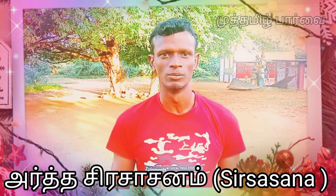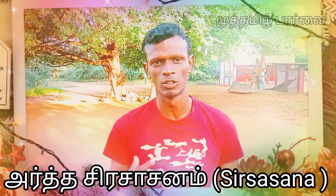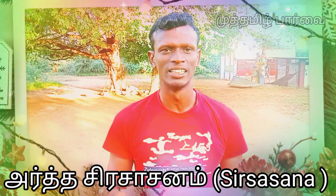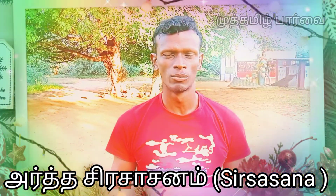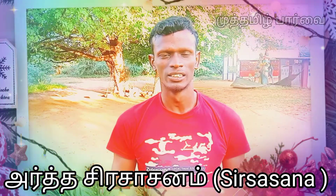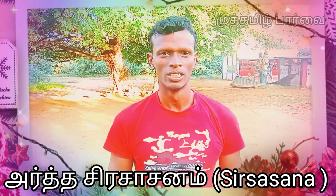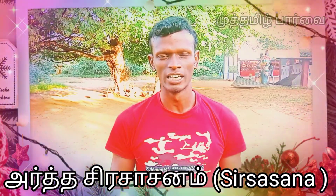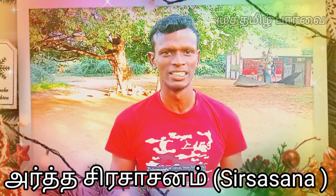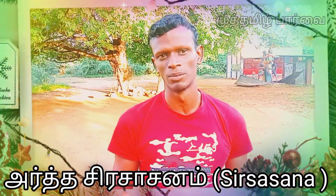It is great. If you want to buy from Ramananthasa Srirasana, you are increasing your energy. The people will increase your energy and your energy will increase your energy.